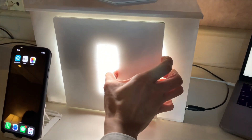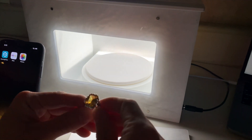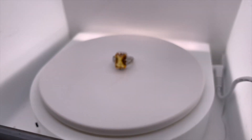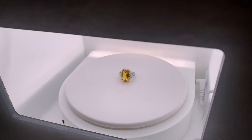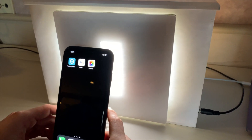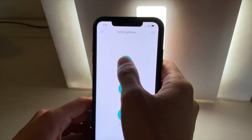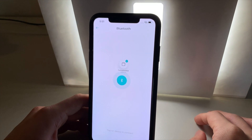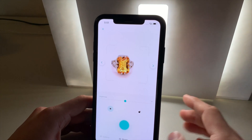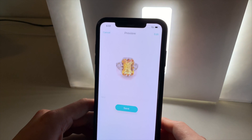The first piece we are going to shoot is this beautiful orange centre stone ring. We're going to put this directly into the centre of the Gemlight Box like this. We then position our phone in front and go into the Gemlight Box application. We connect to the turntable via Bluetooth. We then go inside the camera. Make sure the drawer is in the centre and tap to capture.